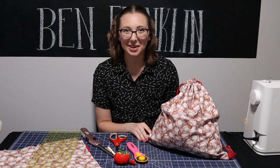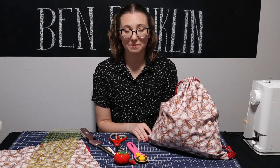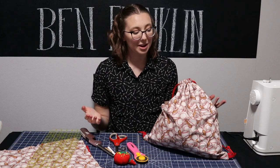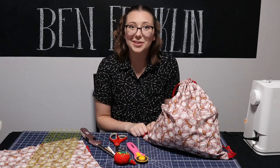Hi, I'm Adeline from Bonnie Lake Ben Franklin and today I'm going to be showing you how to make a simple lined drawstring backpack using four fat quarters. My backpack is baseball themed for the sports enthusiast in your life, but you can customize it to any hobby or design that you like. It also makes a perfect gift because you can make it, give it to them, and fill it with stuff that they like.